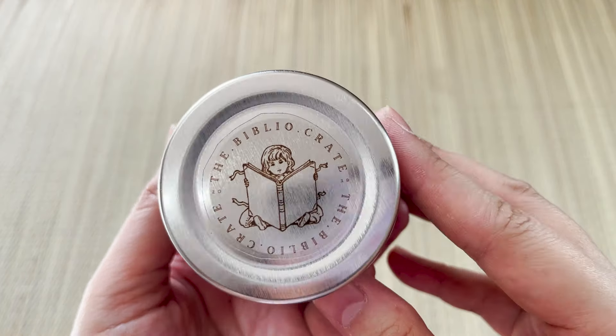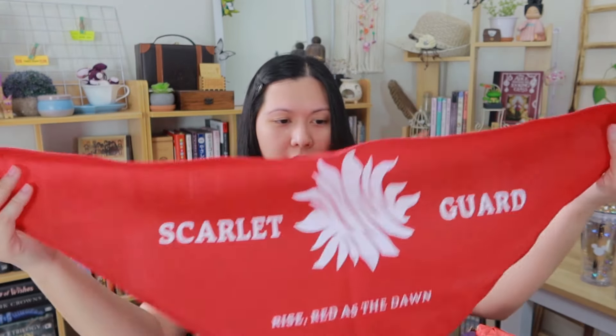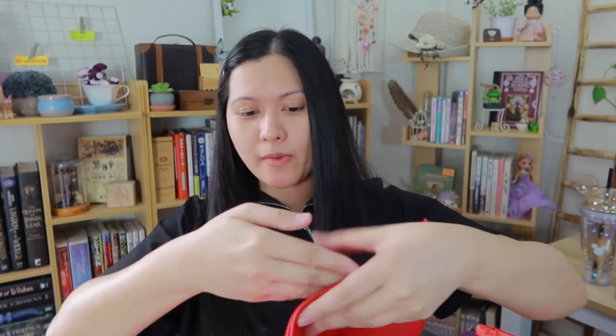This is the mirror candle — 'Rise Red as the Dawn.' It's supposed to smell like floral and lightning. What does lightning smell like? The soy wax has a strong milky scent — it smells like milk and flowers. There are violet flowers on top as well. The next item is a banner with the logo of the rising sun in the middle. 'Scarlet Guard — Rise Red as the Dawn' is the line.